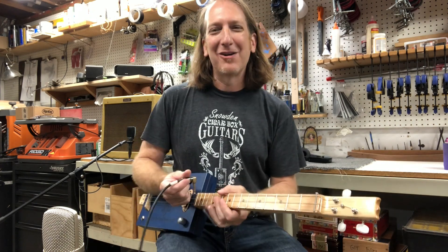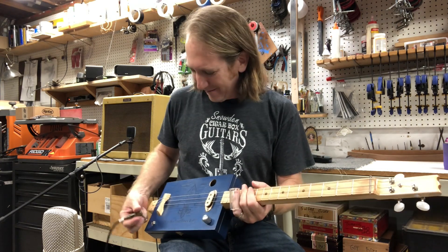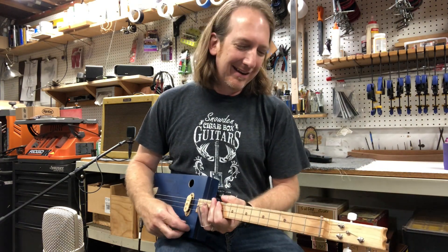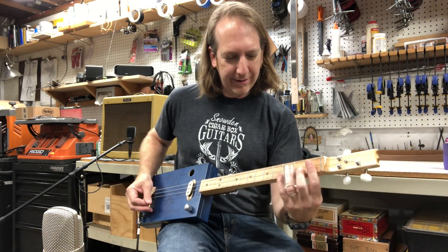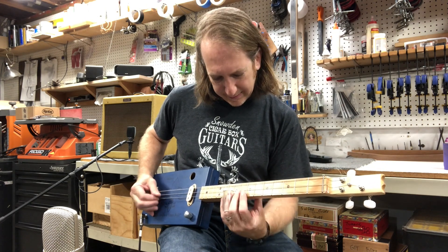Or you can plug them up to the amp — I've got the Blues Junior over here. Plug it up to the amp and get a nice clean tone out of it if you want.